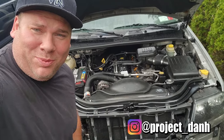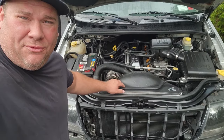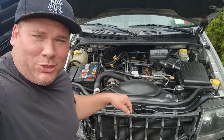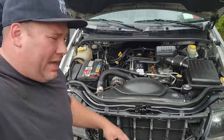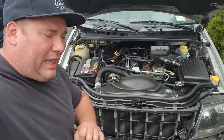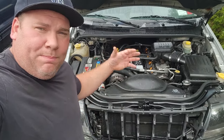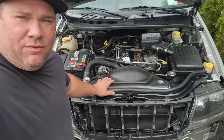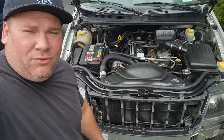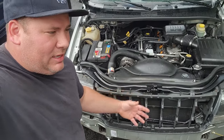Hey, what's up guys, I'm Dan and welcome to the project. I'm here with the new WJ and as you can see from the intro we got a bad fan. The worst part is it's a new fan, and what's even worse is there was nothing wrong with the old fan. I had this all apart when I put in the engine and figured while it was apart I'd put a brand new fan in. I went against the old saying 'if it's not broke don't fix it' and now I'm paying the price.